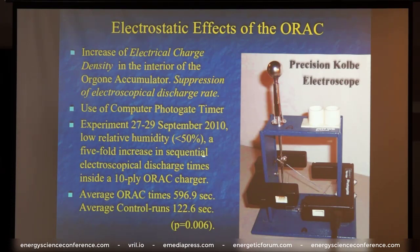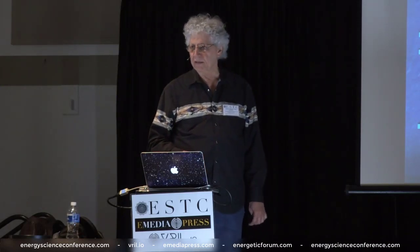It showed a five-fold increase in the sequential electroscopical discharge times inside this 10-ply orgone charger. The average accumulator run times were 596.9 seconds. The average control runs were 122.6 seconds. This data was also analyzed with a very high statistical probability — it would occur by chance alone six times out of a thousand.